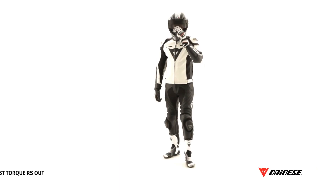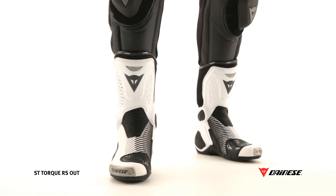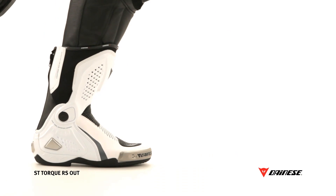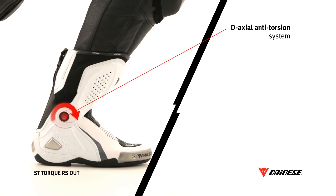Technology and sharp design come together in this microfiber racing boot certified to EN 13634 standard. Elevated safety is ensured by the jointed D axial system, an articulated structure integrated into the boot that serves a triple purpose.